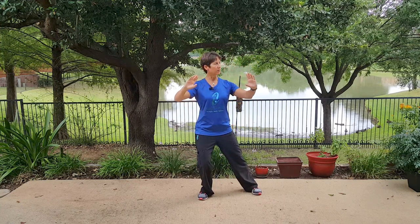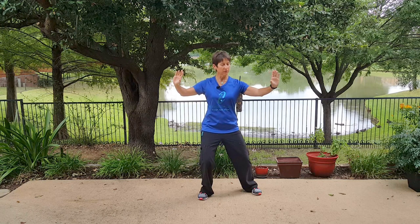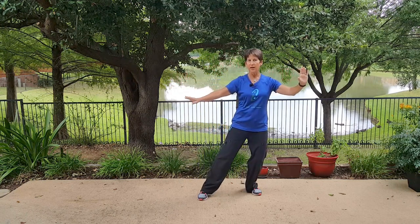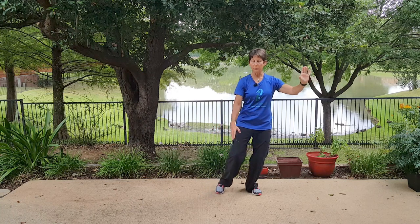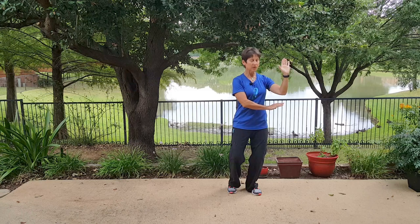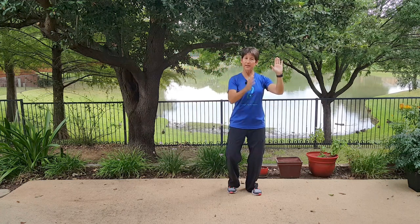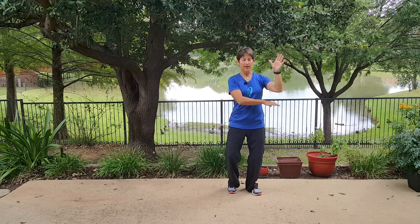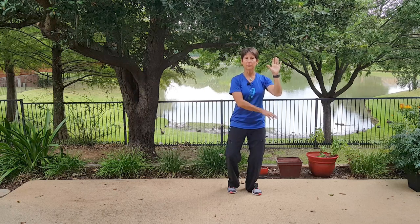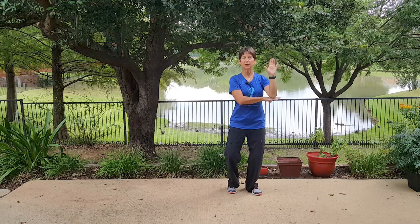From here you're going to weight shift to your right, and your left hand scoops up that left leg and brings it in. Then your left hand just swings over and rests underneath your right elbow. The right hand palm is out, and the left hand palm is down — like you're waving to somebody. Then your right hand palm is down, and that's to protect. You want the palm facing down and there's no contact here.